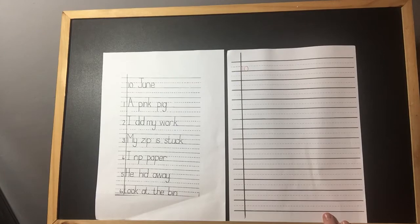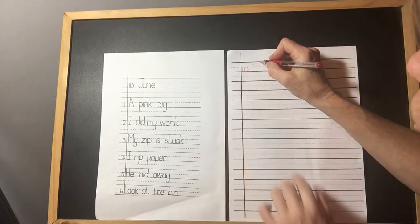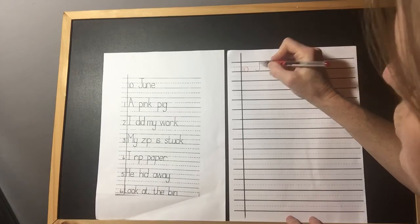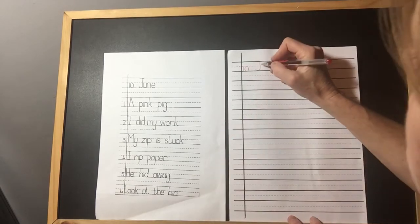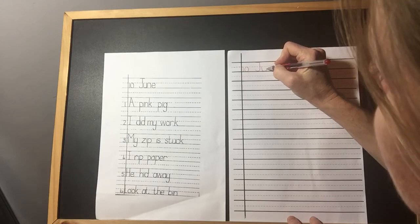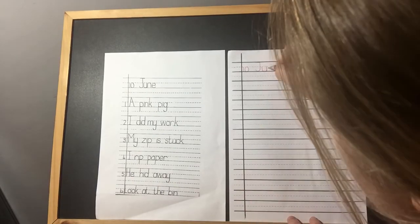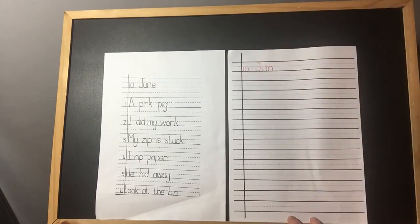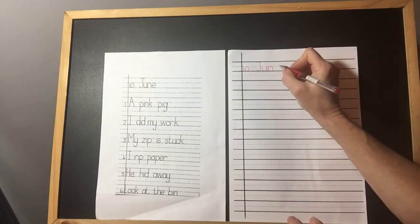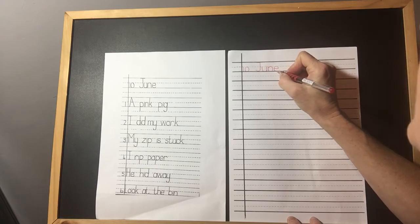Now I need to have a finger space. Boys and girls, this is very important — your finger space. Then we need to write June. Down, round, and nicely crossed along the top there to make our J. Then we've got up the umbrella — down, touch, up, touch, down, touch. Then we've got noisy neck — down, touch the solid line, up, touch the dotted line, down, touch the solid line. Very important, boys and girls, to touch the line — don't go past the line and don't stop before the line. Then we've got A elephant — starts in the middle, out, up, round, and stop.